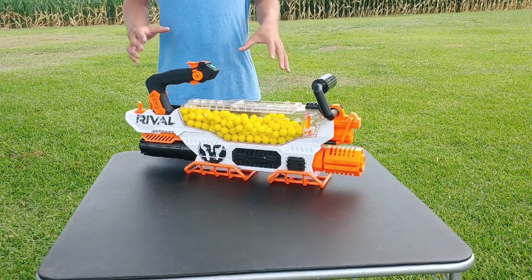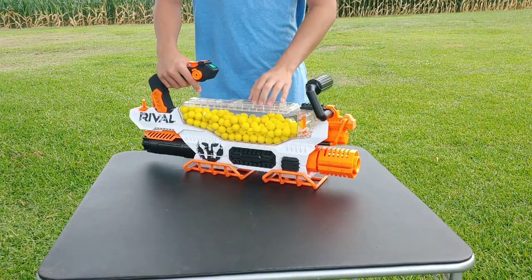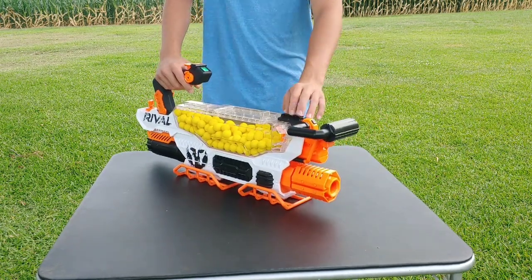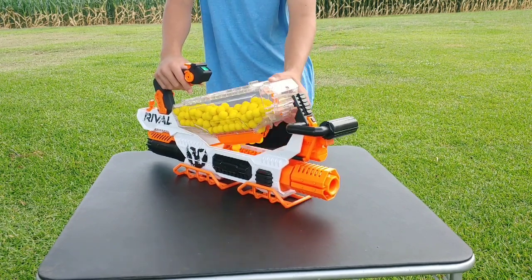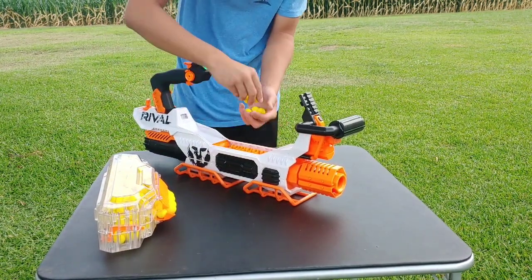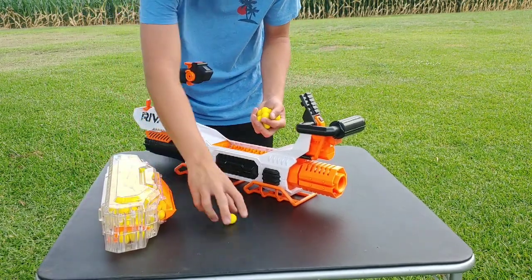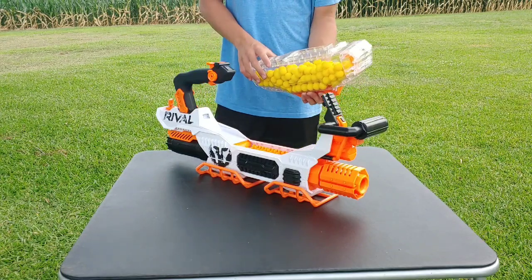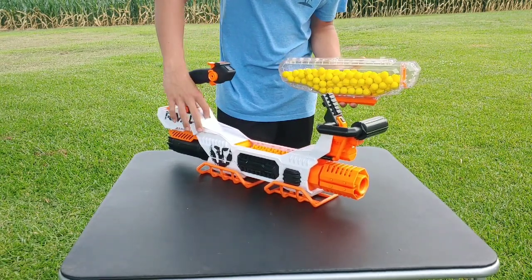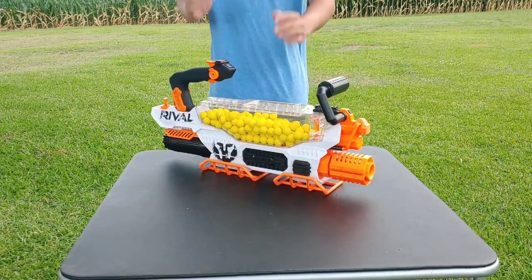One more thing before we get into performance: jamming issues. If you're in battle and the gun jams — unlikely but possible — push the carry handle forward and this piece will pop up, allowing you to take out the canister. Darts will start dropping everywhere, so pick those up and that will allow you to clear the jam. To put it back, there's a notch at the very back and a resting spot — tab everything into place, push it back down, push the black piece down, pull the carry handle back up, and you're ready to go.